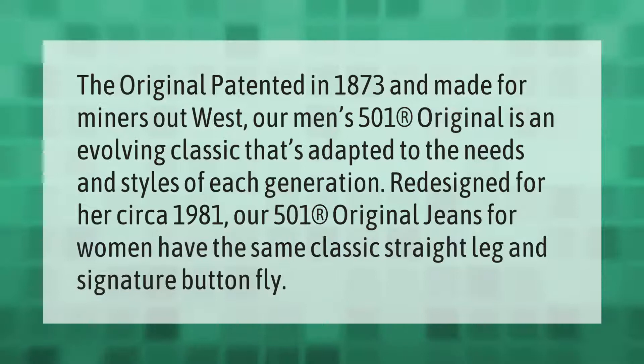Take our lead. Originally patented in 1873 and made for miners out west, the men's 501 Original is an evolving classic that's adapted to the needs and styles of each generation. Redesigned for her circa 1981, the 501 Original jeans for women have the same classic straight leg and signature button fly.